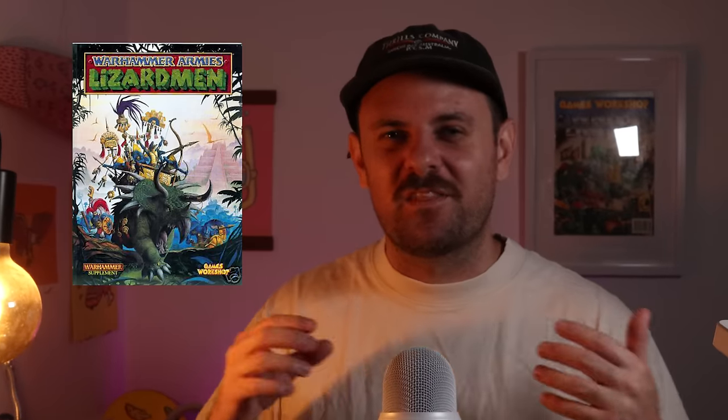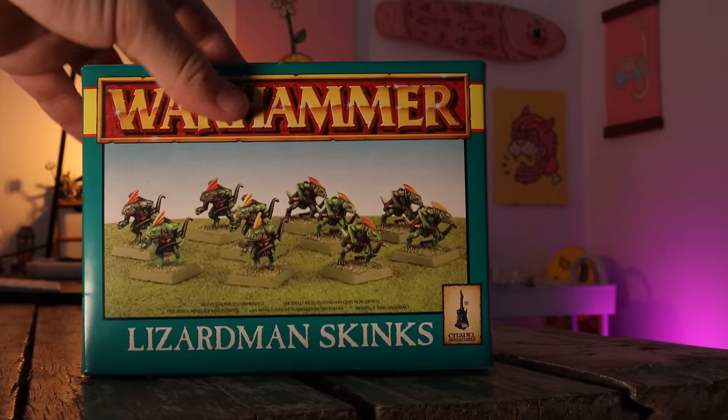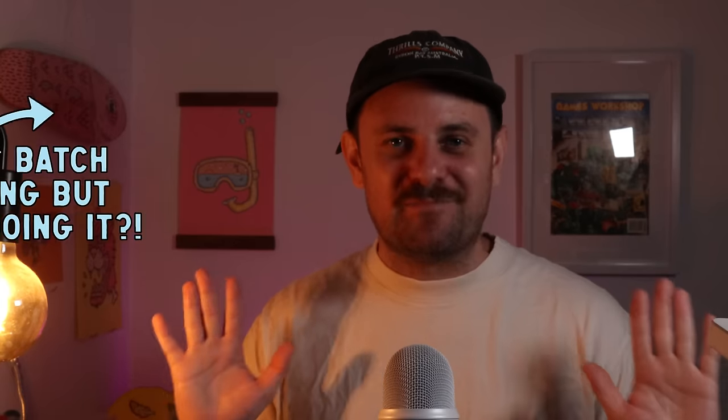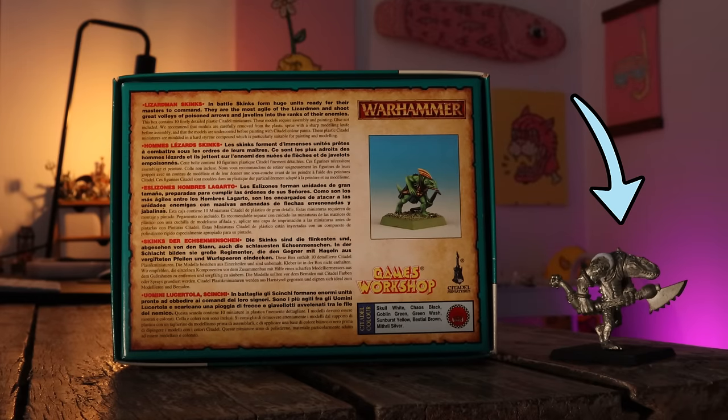Lizardmen are pretty special to me because they're one of the first armies I laid my eyes on — my neighbor up the street had a box of these classic Skinks. I recently got my hands on a box of these as well and I'm thinking about doing a batch paint for the channel. I also got this Croxagorn mini from Weekend Warrior Minis — he sent it all the way from the United States to Australia, so thanks mate. I also want to paint up a 5th edition Slann Mage one day, so I'm on the hunt for one of those.